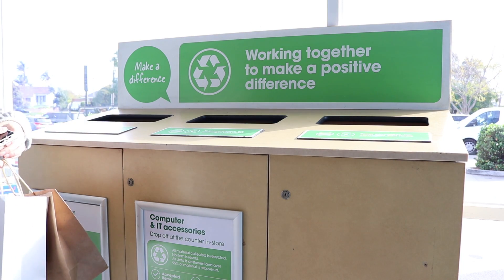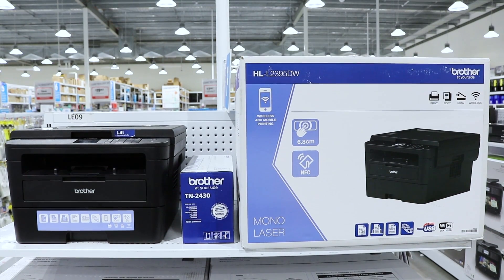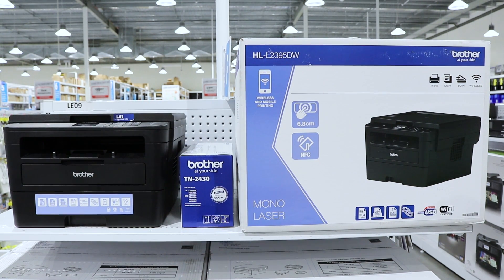Remember to bring your empty toners into store so they can be recycled. Perfect for a variety of locations thanks to its wide range of features, the Brother Mono Laser HL-L2395DW printer is a great option for all your printing, scanning and copying needs.